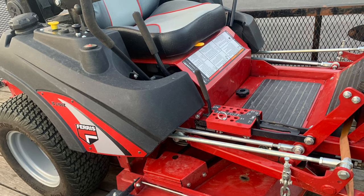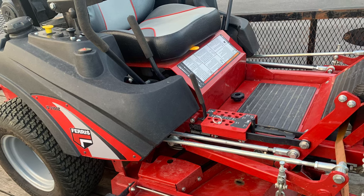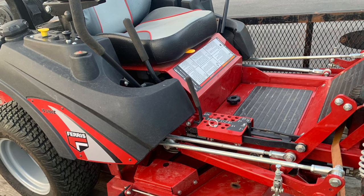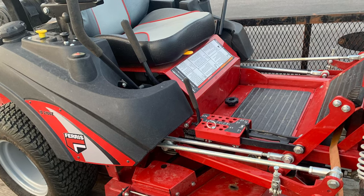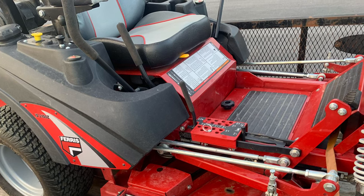This is a good size mower as far as the deck goes — it's really one of my favorite sizes. I think the most sought after, most appreciated thing on these mowers, obviously, is the suspension.